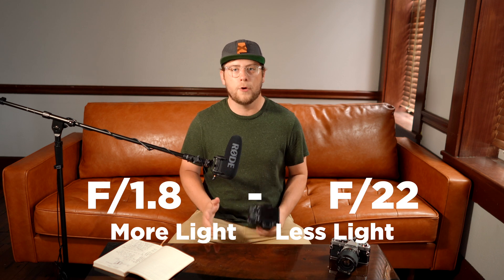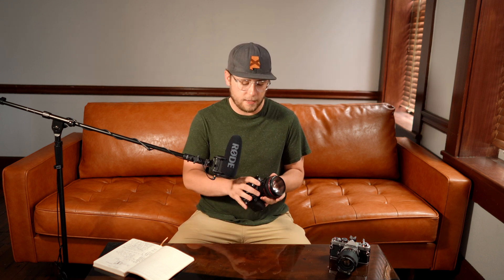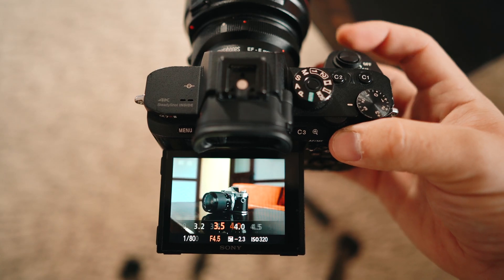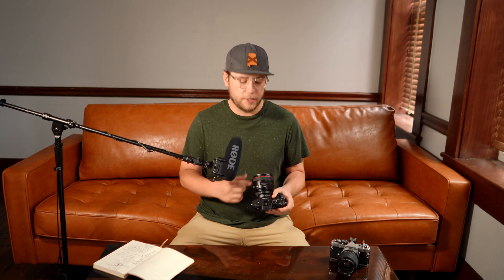When you hear a photographer say they have a fast lens, that means it lets more light in. The typical range for aperture is around f/1.8 to f/22, and depending on how fast your lens is those numbers can go lower. For example, this Canon 50mm is f/1.2, which is super fast and lets a lot of light in. Besides changing exposure, aperture also affects depth of field — the more light let in, the blurrier the background or bokeh is. The Canon 50mm f/1.2 is a photographer's portrait choice because it allows so much light in and blurs the background.